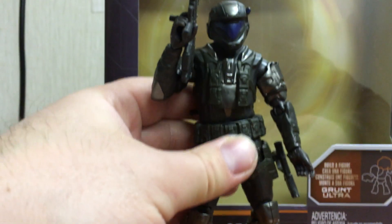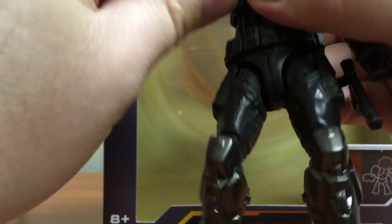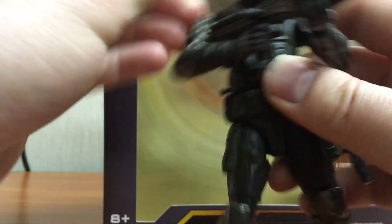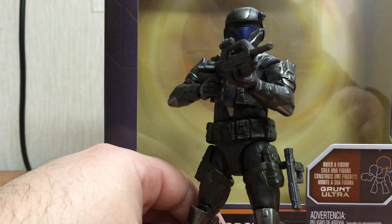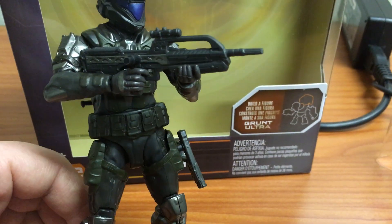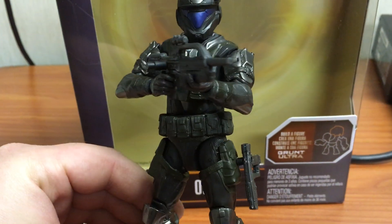You can get him into a somewhat decent two-handed rifle pose. The hand's a little loose and it doesn't fit the trigger finger that well, but you can get him into a generic two-handed rifle pose — something like this. I'm curious to see how he would fit the other rifles, like the assault rifle, from the McFarlane line.